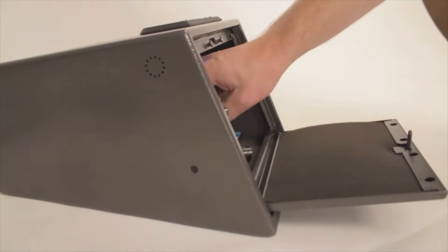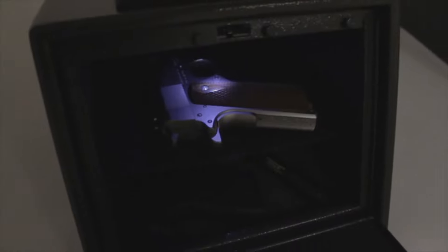Auto opening, easy reach angled door, and easy view interior light means no worries about seeing what you're grabbing.